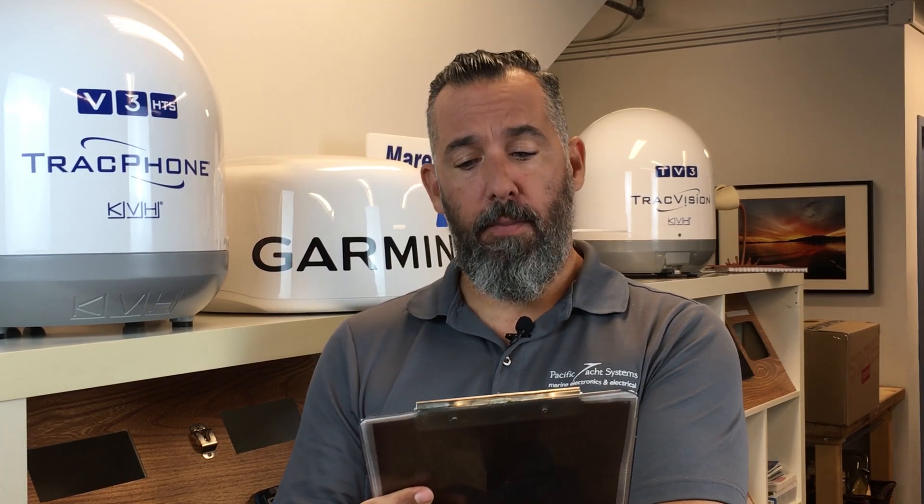Hi, Jeff Cote here with Pacific Yacht Systems. I've got an excellent question here. A viewer just removed a 14-gauge ground wire from their boat — it was spliced multiple times. When they peeled the insulation, it was charred, burning from the inside out.